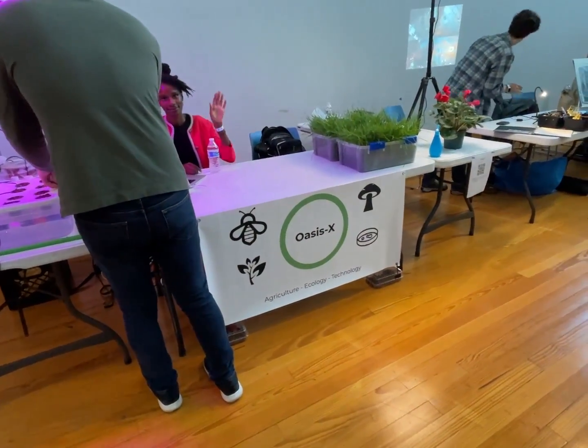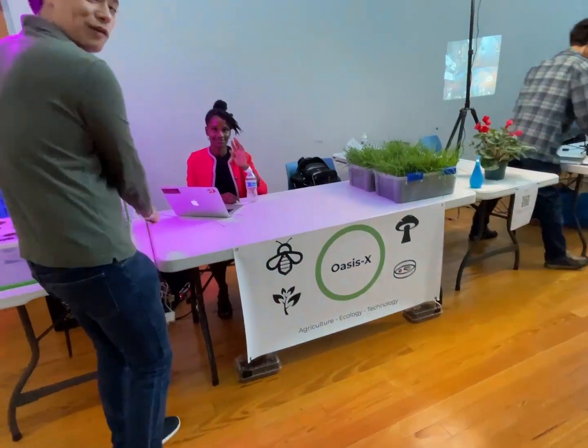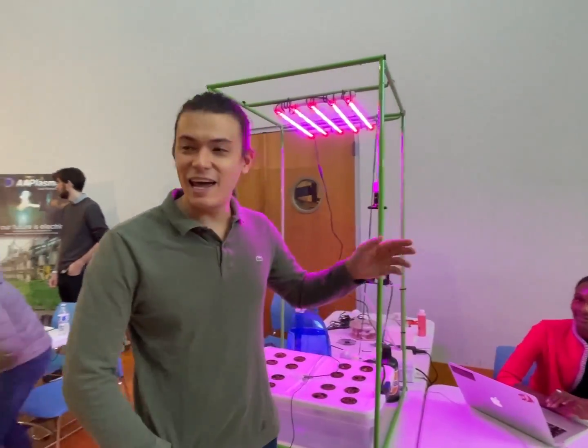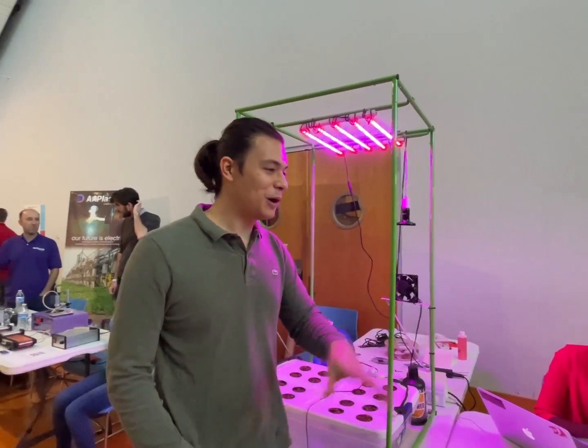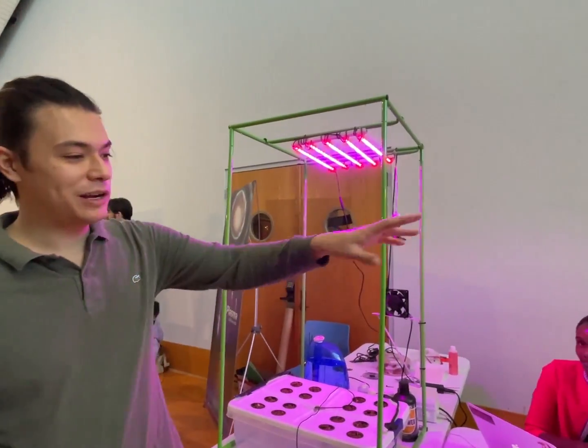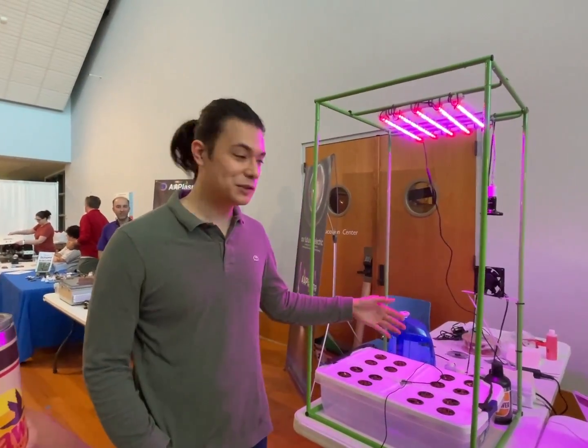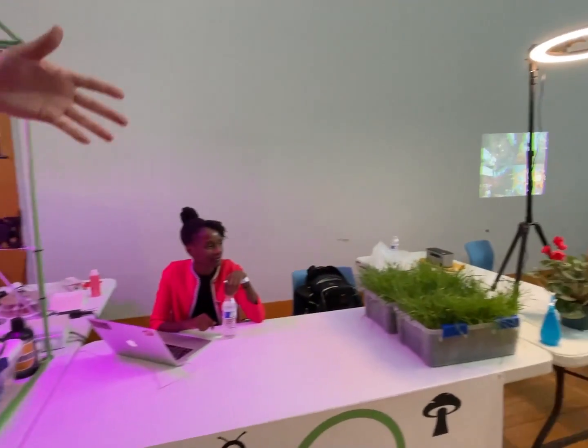Oh, Oasis X. Nice. We make basically AI and software for all types of growers. We've got three environments here that we set up. We've got the hydroponics, deep water culture. We've got some lentils growing. And we've got the horticultural setup.